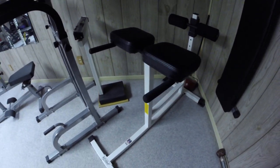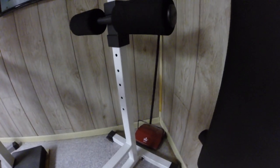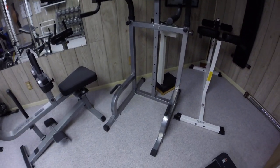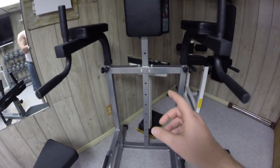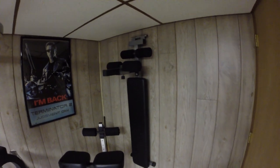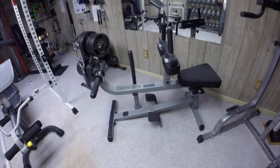First thing we got is the hyperextension. We have a weight scale, a little push vacuum. The power tower — the nice thing about this one is you can do incline sit-ups. There's the sit-up bench on the wall. And over here we got the seated calf raise.